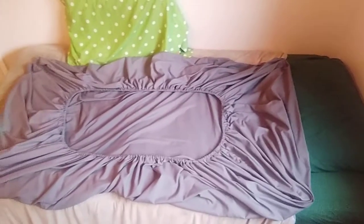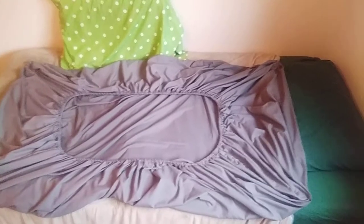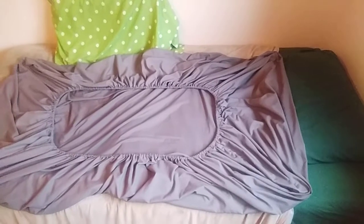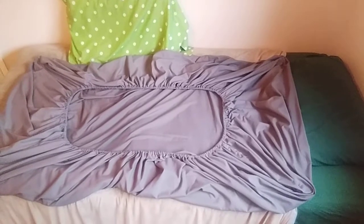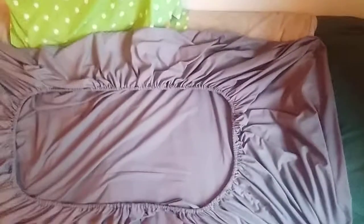You're gonna first of all will it into a shape similar to what you're seeing here. As you can see, that is a fitted sheet — notice the stretchy bit in the middle there. And now what you're gonna do is fold this one third of the way, right.